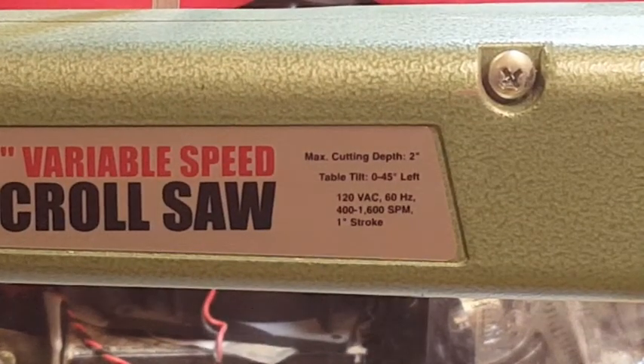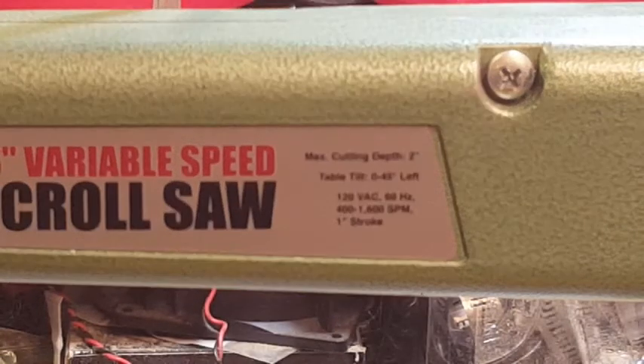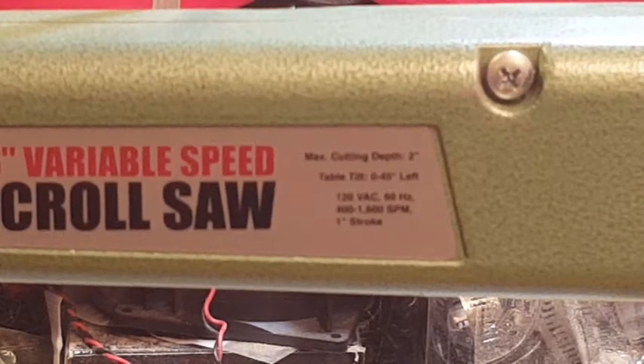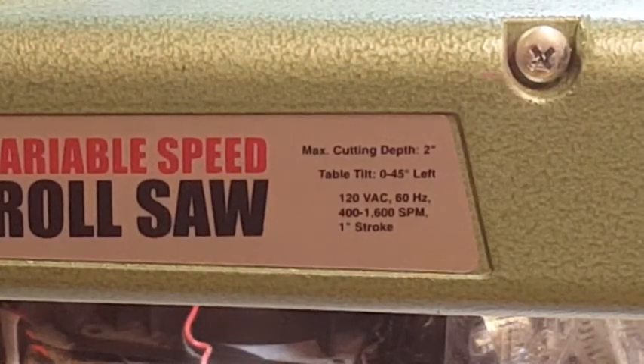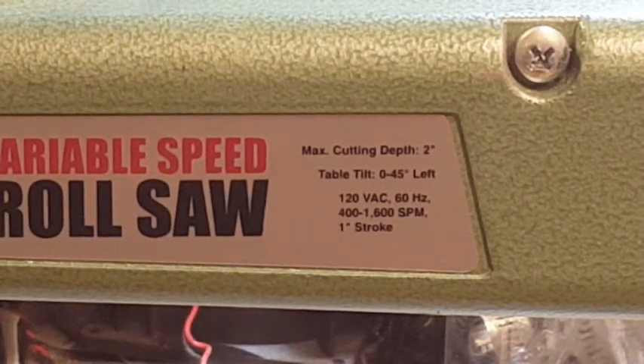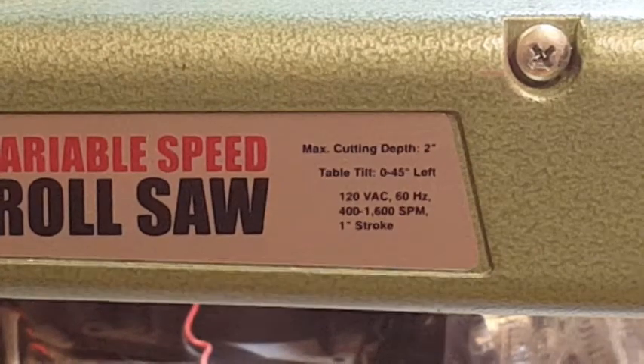Maximum cutting depth of 2 inches. The table will tilt up to 45 degrees to the left — we'll look at that a little bit later. It uses 120 volts AC standard voltage. Stroke speed ranges from 400 to 1600 strokes per minute, and the stroke length is 1 inch.